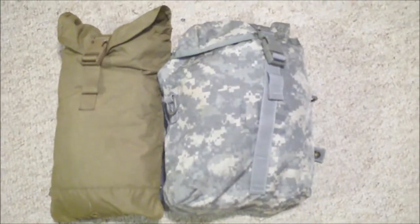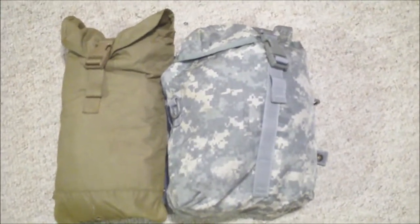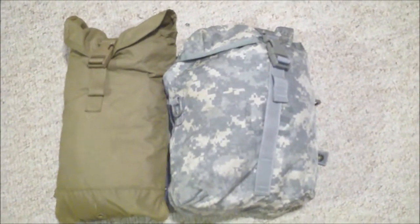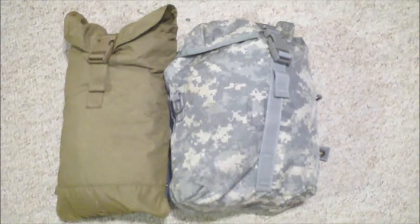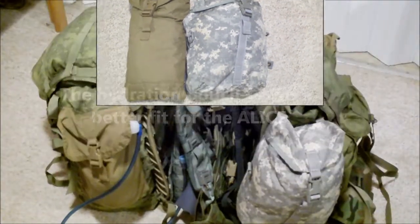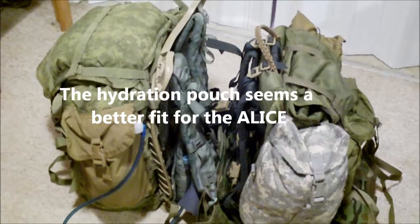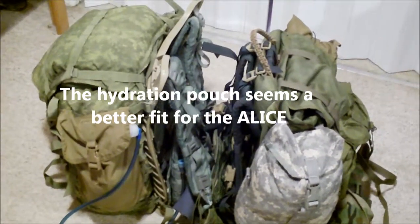I've heard that the sustainment pouches are each about 500 to 600 cubic inches inside. I would guess that the hydration pouch is a little bit smaller. Both pouches will readily fit on the medium Alice or the Mali pack and are a good way to increase your carrying capacity.